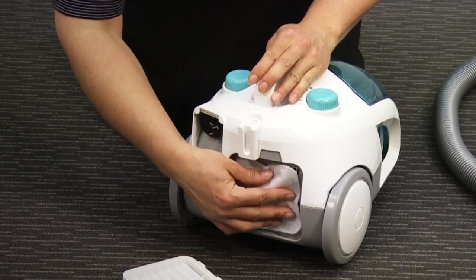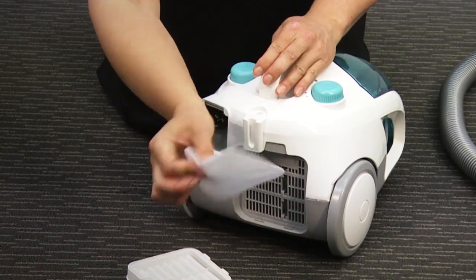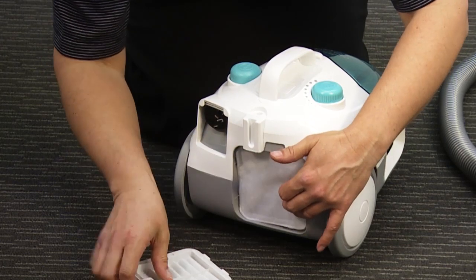There's also a filter around the back. Just make sure that's clean — shake it out, back in again. And you're ready for your next use.